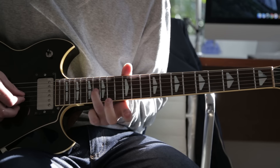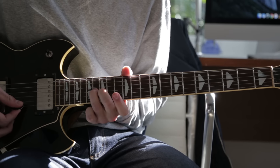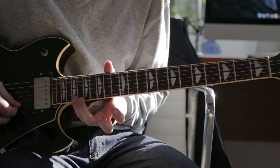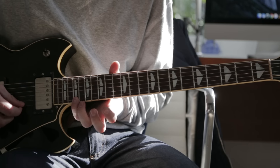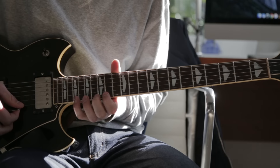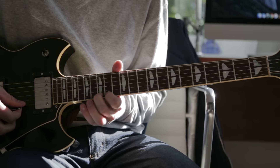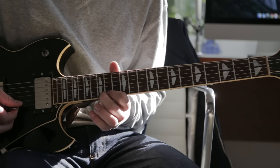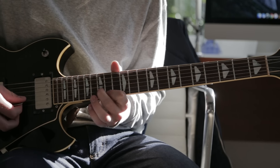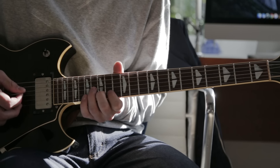When you're hitting a note, you only have that finger on the string, otherwise the note before will continue to ring. Then you hit your pinky way up there on the 19th fret high E string, then to the 15th fret, 14th fret, a hammer-on pull-off on the 15th, and then grab the 15th fret on the B string.